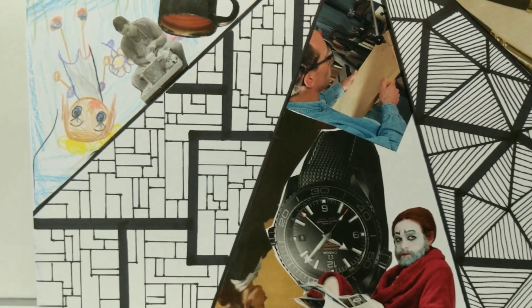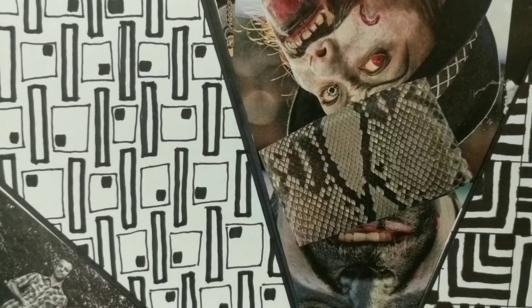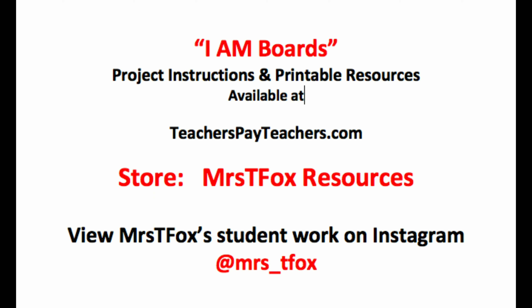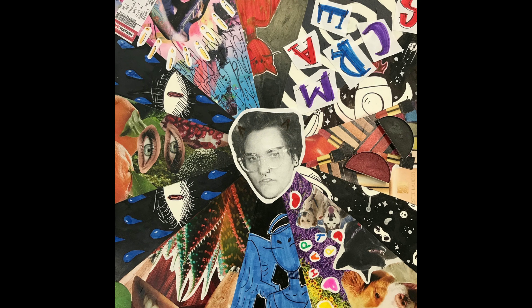Alright, now it's y'all's turn — go make some art. Oh wait, I almost forgot: you need to see some examples of student work. All of the following student work at the end of this video is from Miss T. Fox's art classes and her students. Excellent work that she's done here. If you want to get hold of those resources, check out the shot at the end of this video for how to get to her TeacherPayTeachers resources. Thanks for watching.